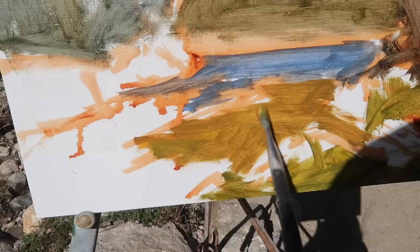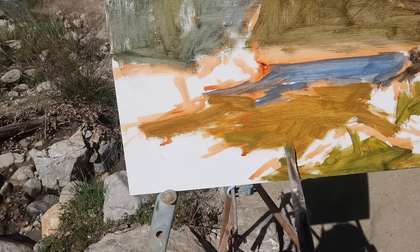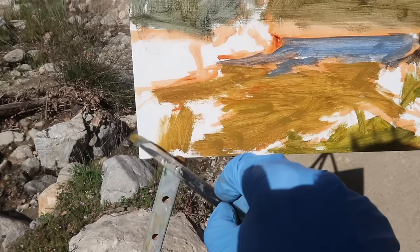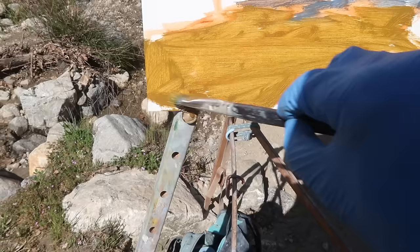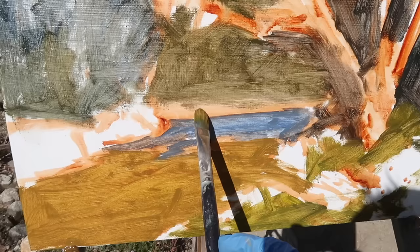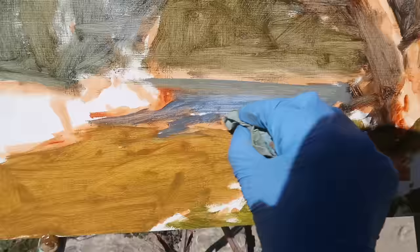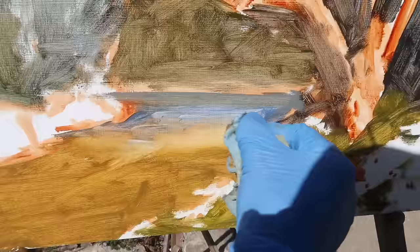I've mixed up a green with quite a bit of burnt sienna in it — this is the color of the water. There are bits of reflected sky on the surface, but I'm just squinting at the water and approximating the color. There are some rocks in the foreground I'm going to leave unpainted. I can tell I'm going to have to darken this cast shadow under the tree — it's too light in value, and the shadow actually comes down lower.